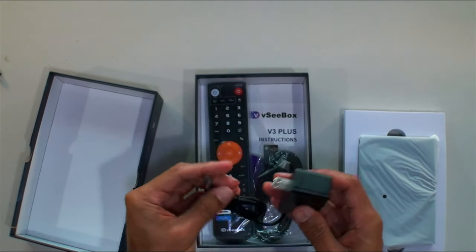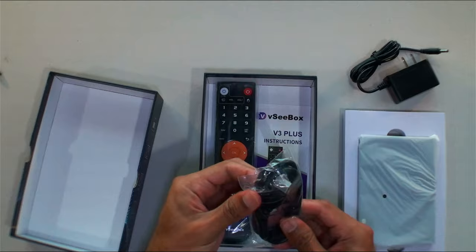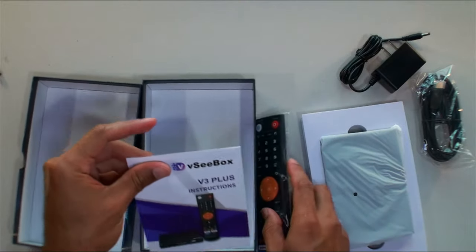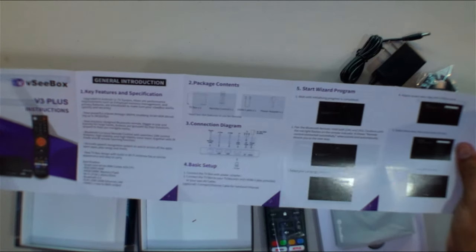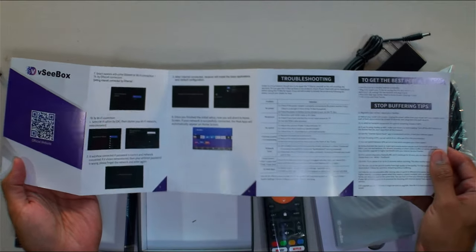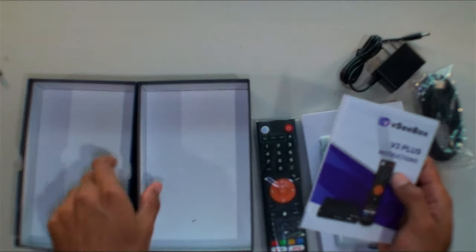Standard power supply, pretty universal across these boxes. Standard basic HDMI cable. V3 Plus instructions — large instructions with a nice diagram showing you what to do, stop buffering tips, best performance practices, all the good stuff, and an official website QR code on the back.